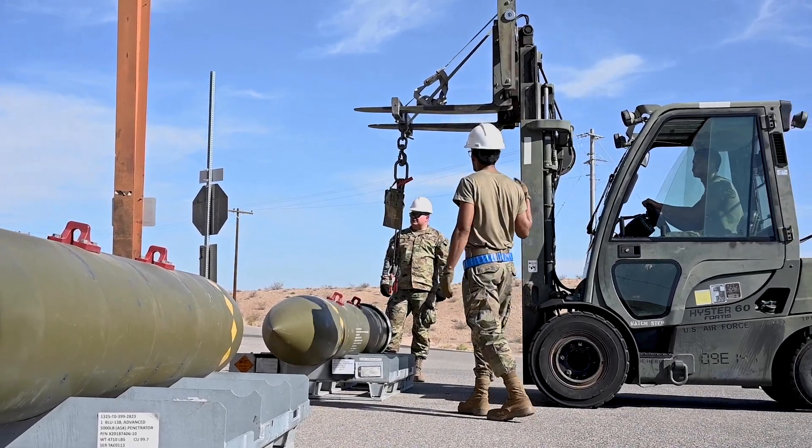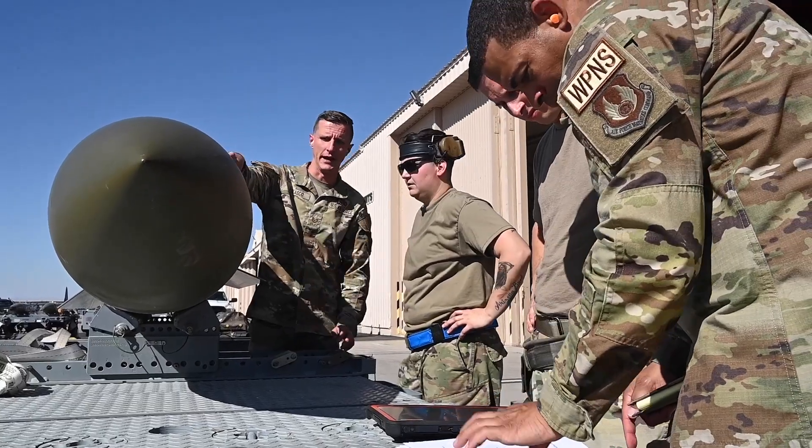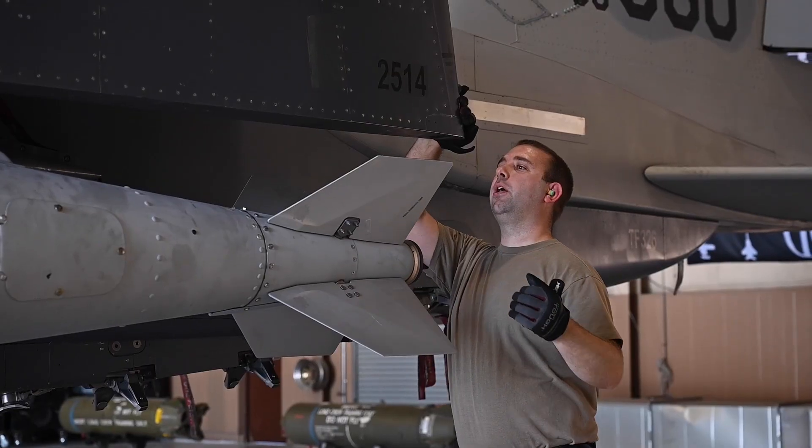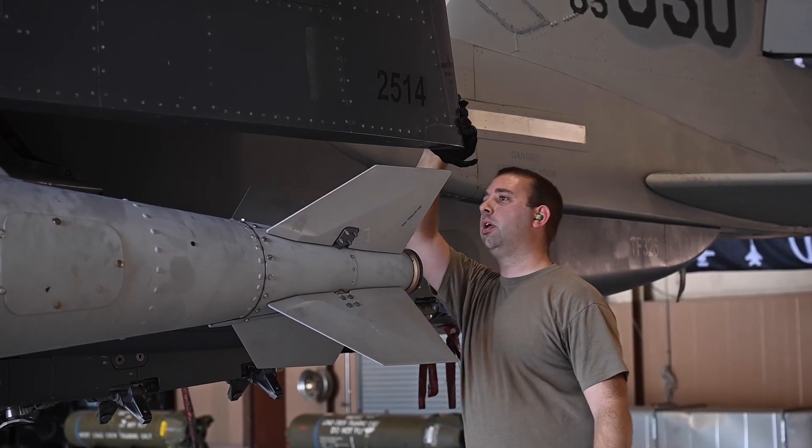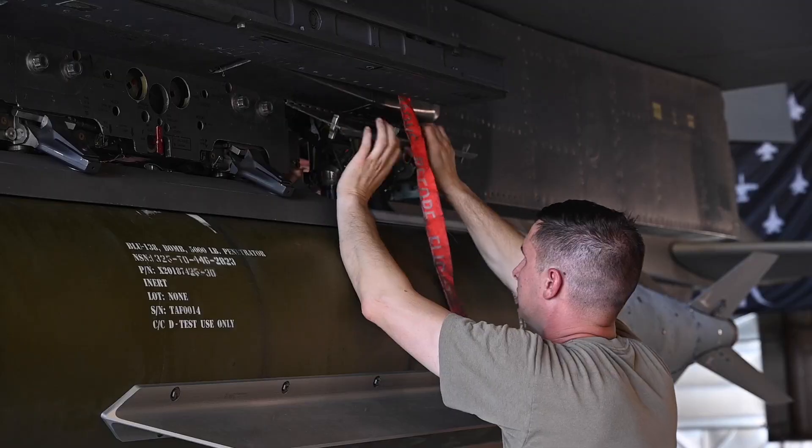The 96th Test Wing sent me and Master Sergeant Scholes over here to train your loading standardization section. Pretty much handing the baton from the 96th Test Wing to the 57th. At this stage, it's just making sure that the technical data gets fielded and it's proper.